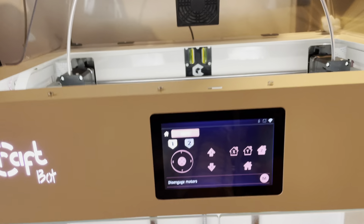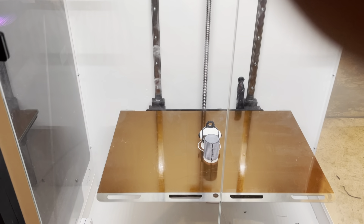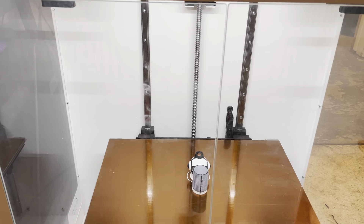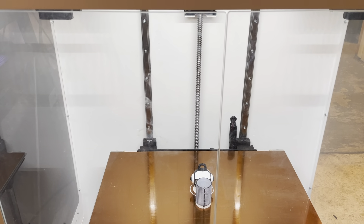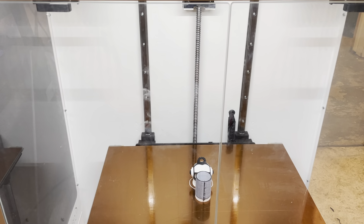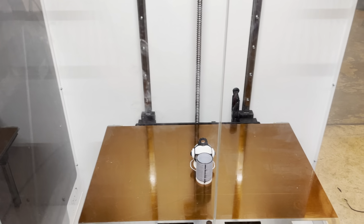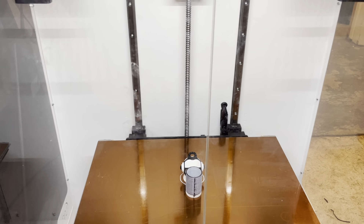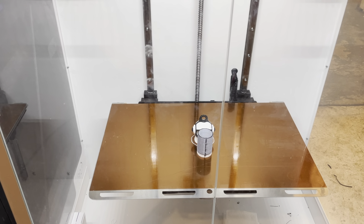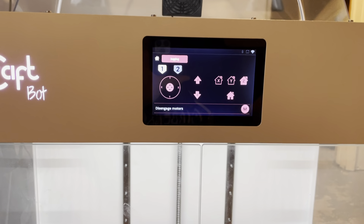Welcome. I just got done with another print. This is kind of a weird one. This is the CraftBot Flow XL IDXE. That's an amazing printer. I have had nightmares trying to get it set up with Kira. At some point I'll go back and try to get it working with Kira, but for now I just decided I wanted to play with the printer. So this is the good, the bad, the ugly.